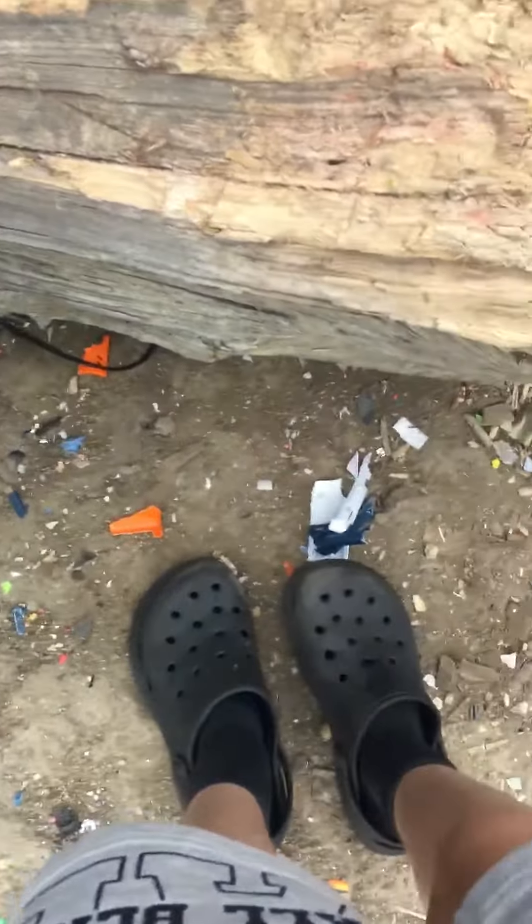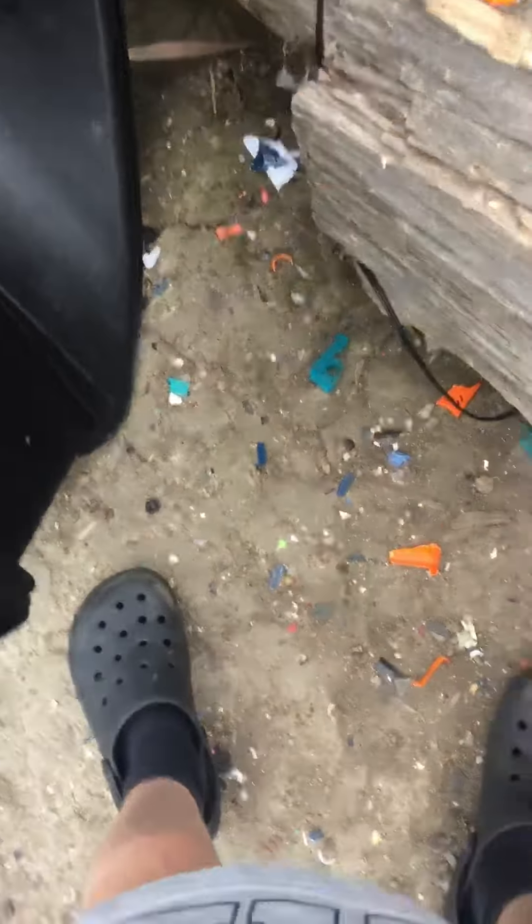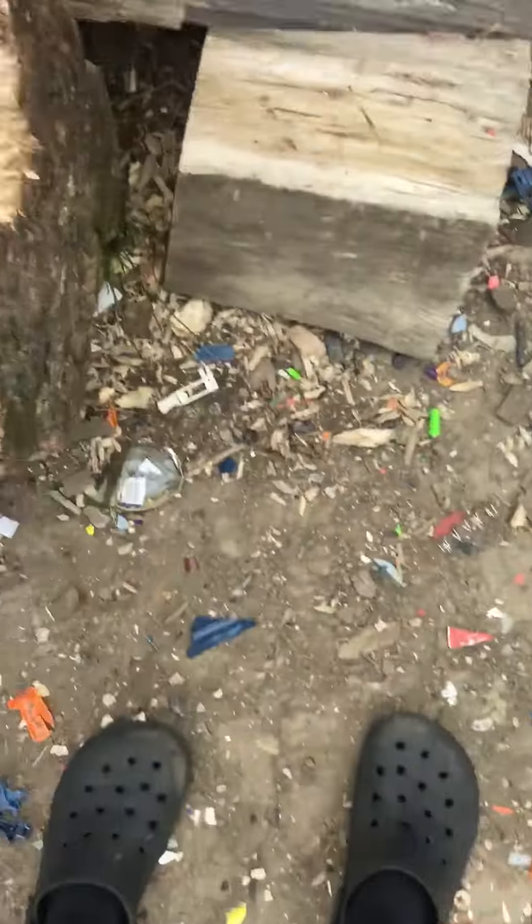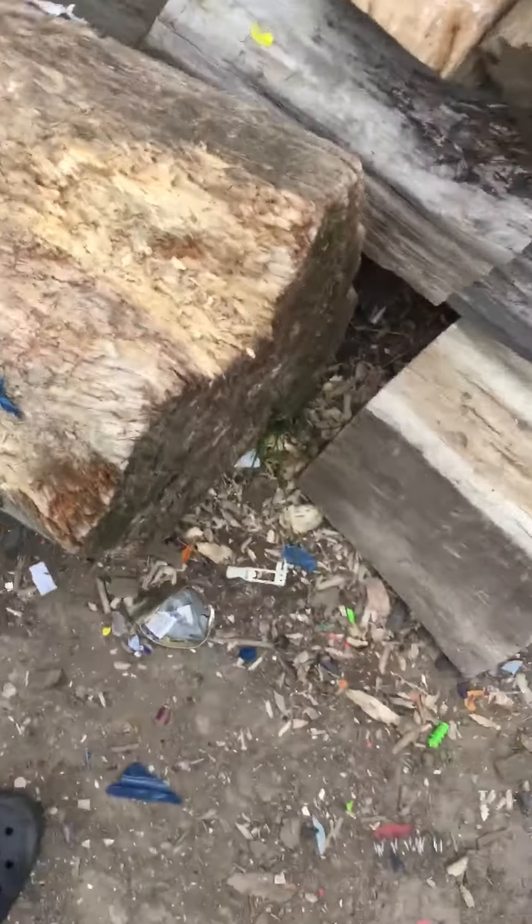Oh no. What the hell? Oh jeez. It exploded. I'm trying to sort me out. Bad Nerf gun. Oh, it's an area. Bye, guys.